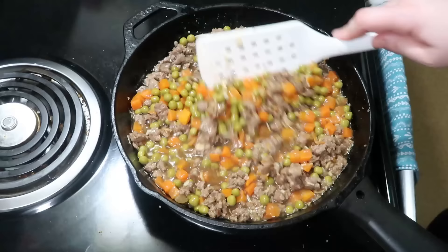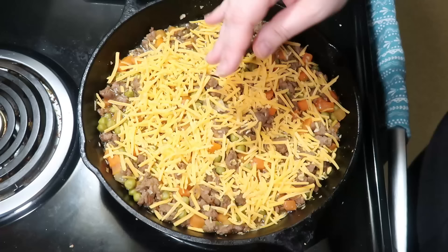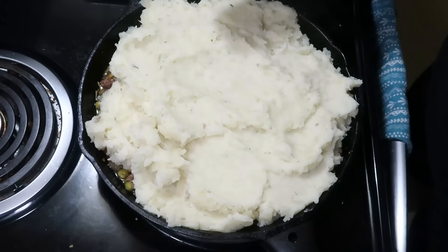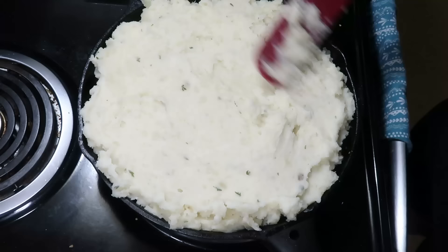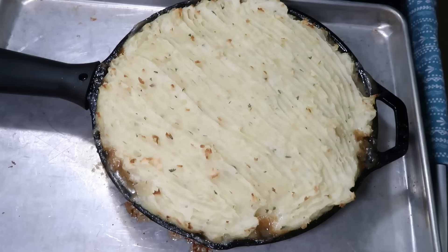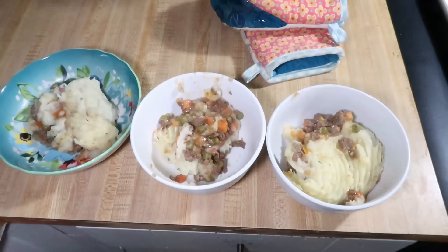I sprinkled some cheddar cheese over the meat mixture because my family likes it really cheesy, then put my mashed potatoes on top. I will say I made too many mashed potatoes — I even had some leftover that didn't fit — but I got them on there and used a fork to make ridges so it gets nice and crispy on top. I put this in the oven at 350 degrees for 40 minutes, then let it sit for 5 to 10 minutes to cool and set up. Everything you need for a meal in one dish, and it is delicious.